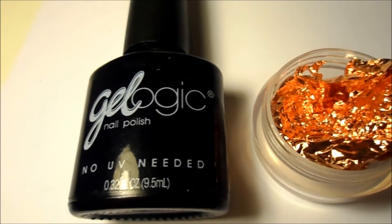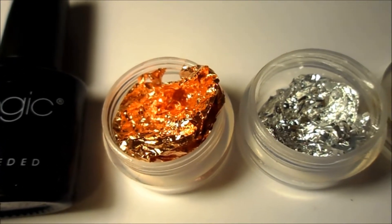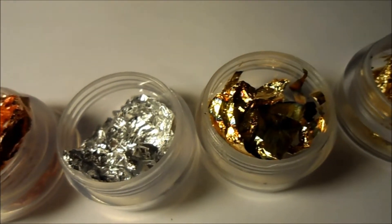It comes with the Gel Logic Black Nail Polish and it also comes with a really pretty copper foil, a silver foil, a kind of burned antique foil, and a gold foil.